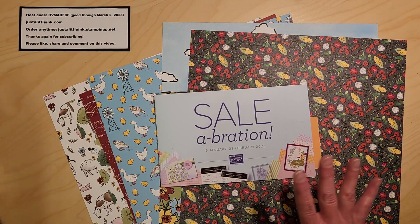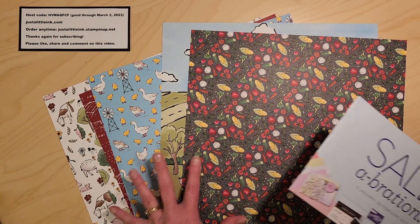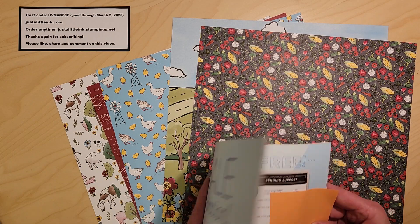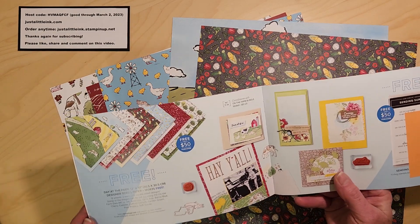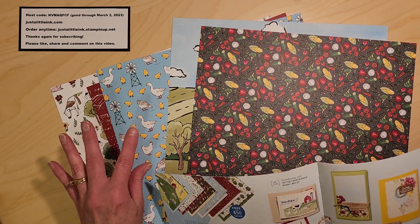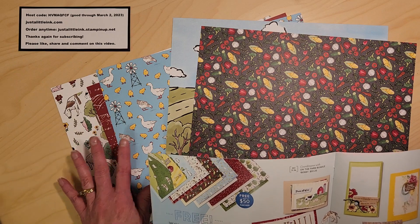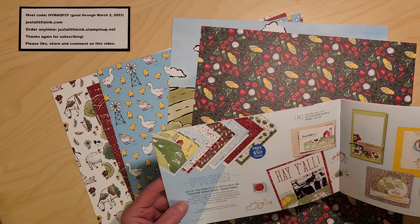Today I'm going to share using the brand new Day at the Farm Designer Series paper. It's in our celebration brochure on page eight. You can get it for free with a $50 order. That $50, of course, is before shipping and tax, but it's a great set.